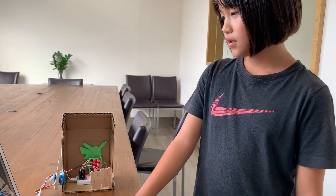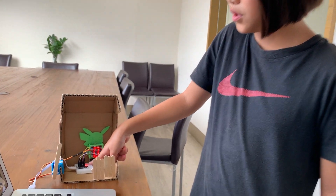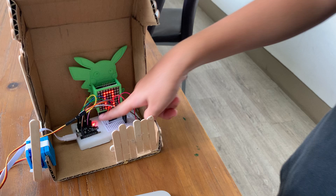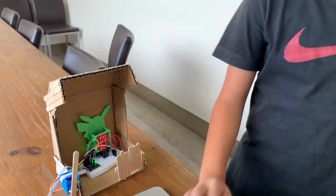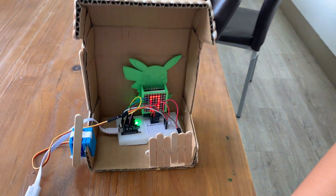Now I'm going to make it have a red light — it's here. The red light is pretty small. Now I'm going to make it a green light. And now it's going to be blue.